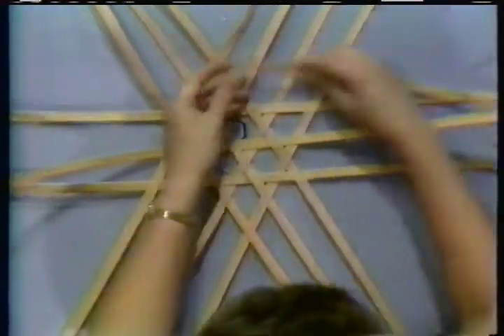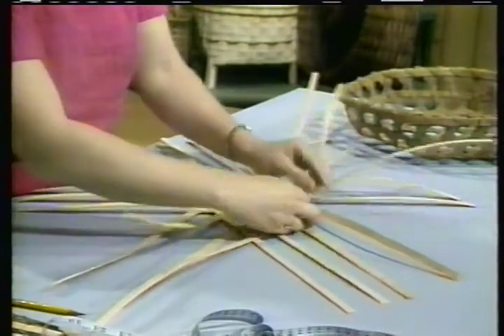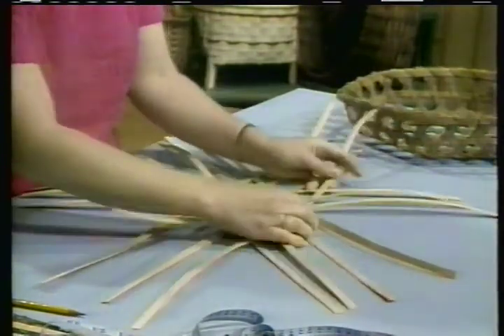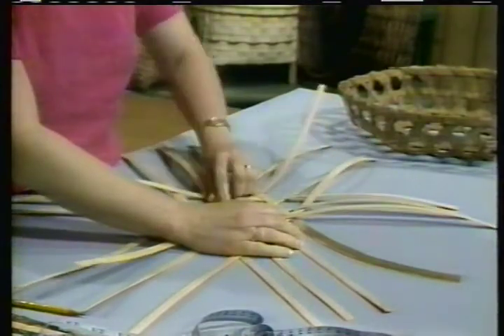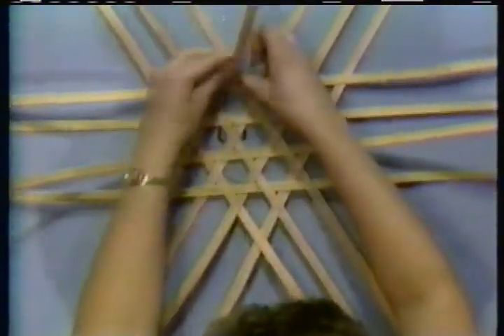Come up here and lock your top. Give it a turn. Again, taking another piece, we're going to work all 24 of our pieces the same way. And we're going to work them until they're all used up. Use my center down here. Draw it in and lock our top.